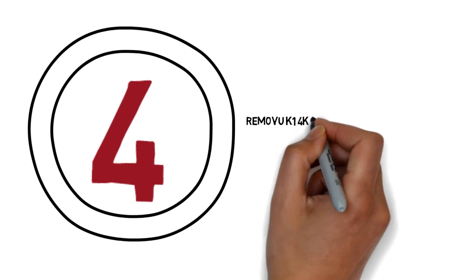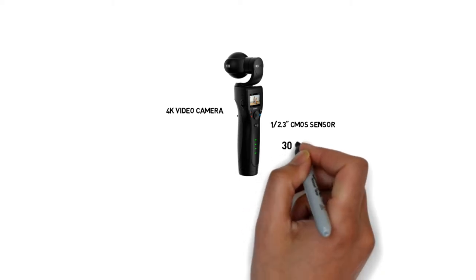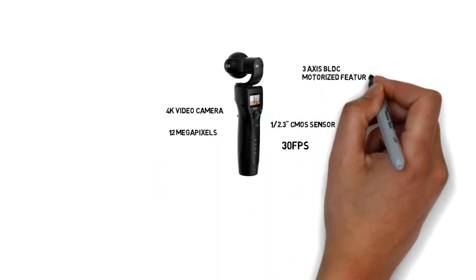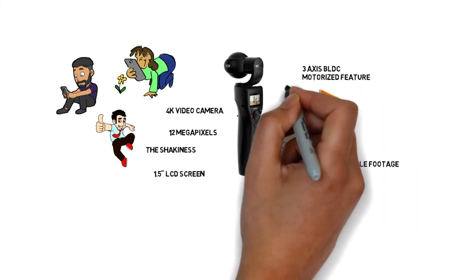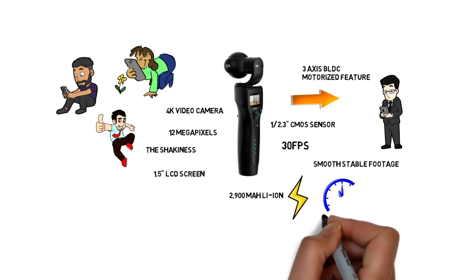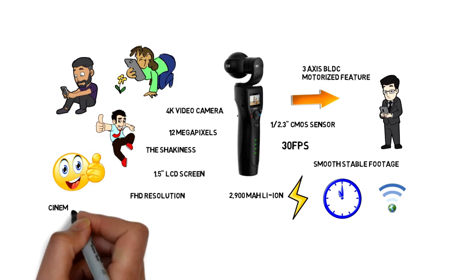4. Removoo K1 4K Video Camera with Integrated 3-axis Gimbal Stabilizer — the K1 gimbal stabilizer comes with a 4K video camera with a 1/2.3 inch CMOS sensor to take stunning 4K video at 30fps. It also captures images at 12 megapixels. It has a 3-axis BLDC motorized feature to take super clear images and smooth stable footage without shakiness. The best part of this gimbal is that it comes with a 1.5 inch LCD screen, so you don't need any mobile device for framing. You can also control it without using a smartphone application. It comes with a 2900 mAh lithium-ion battery which gives you 4 hours of continuous recording in full HD resolution when WiFi is off. So it is a good product to capture your important moments with a cinematic effect.